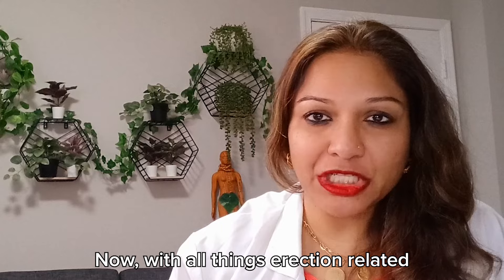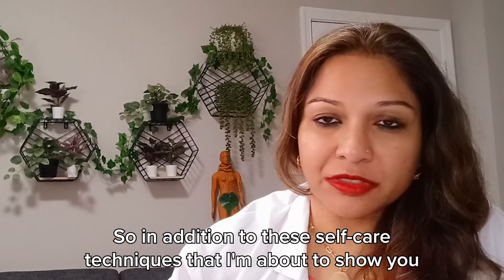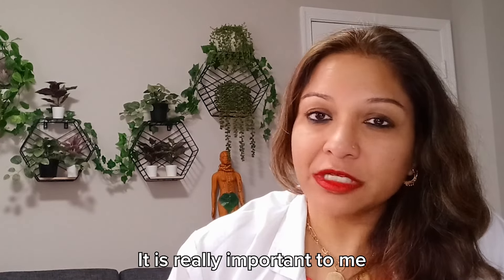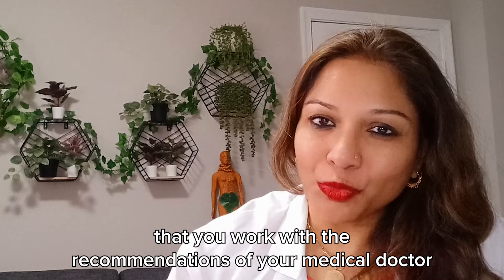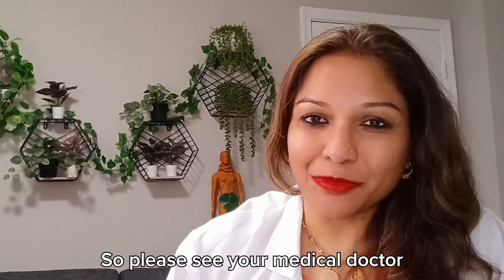Now, with all things erection-related, there may be some underlying important factors. So in addition to these self-care techniques I'm about to show you, it is really important that you work with the recommendations of your medical doctor. Please go see your medical doctor.